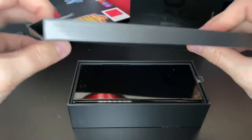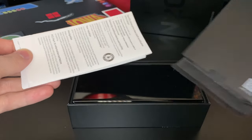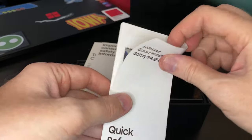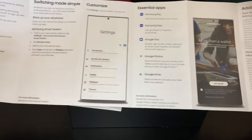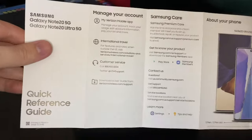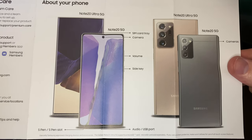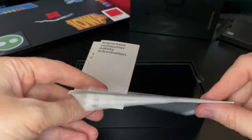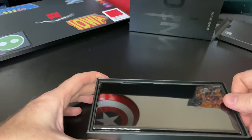Inside the box we've got our normal Samsung literature with the SIM card ejector — I now have probably 50 of those laying around. You've got your standard literature, just warranty information and guides. I like that they include this quick guide that shows you where the buttons are, since every year some phone manufacturers change whether the power button is on the left or the right. It gives a general overview including the new cameras and screen. The rest is just terms and conditions — boring stuff you throw away immediately.